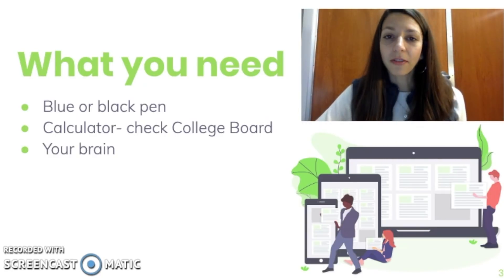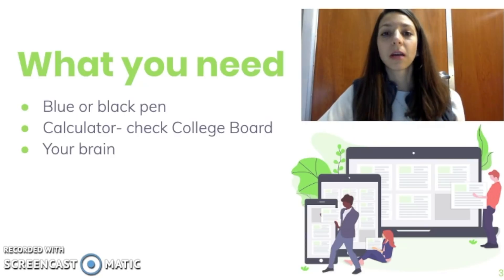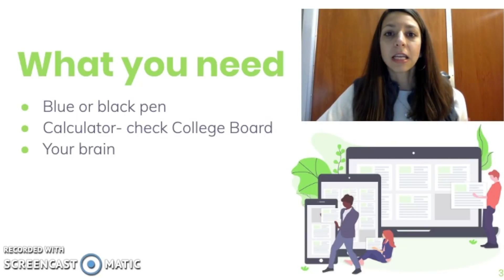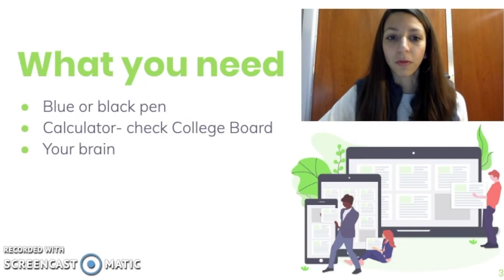You will need a calculator — there is a chance you'll have to do some calculations on the FRQ section, and this needs to be one on the pre-approved list by the College Board. It used to just be a four-function calculator, but they have changed that and now you can bring most graphing calculators. However, some are still not allowed — for example, ones that need to be plugged into your computer or connect to the internet. So it's a good idea to check College Board's website to verify your calculator is one of the approved ones.